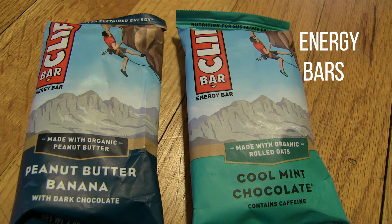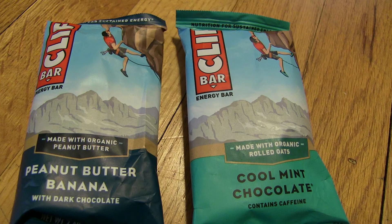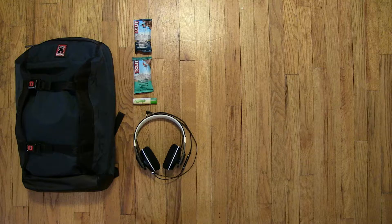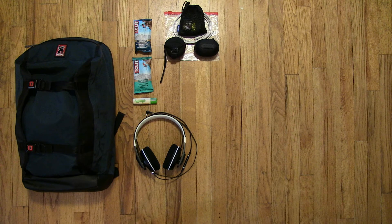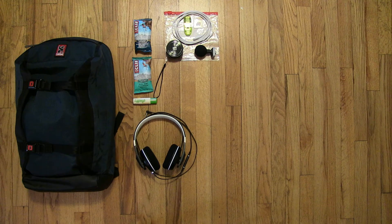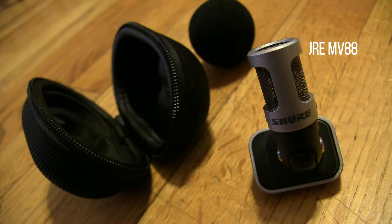Another thing I like to carry around with me in my bag are energy bars and lip balm. The first item out of my audio bag is a Shure MV88 microphone. The MV88 is a stereo condenser microphone that connects straight into your iOS devices using a lightning connection that records in 24-bit, 48kHz digital audio.